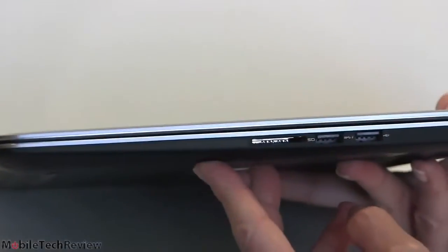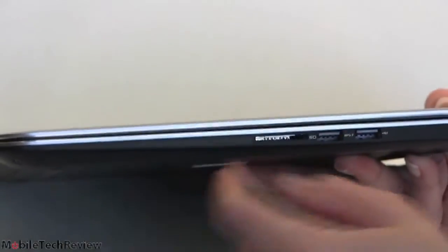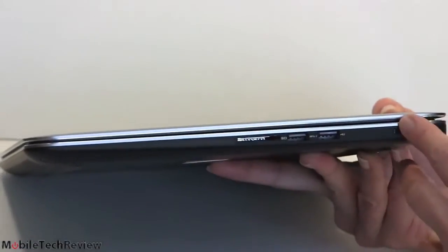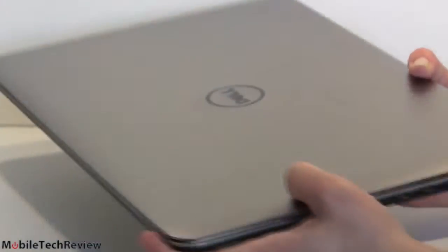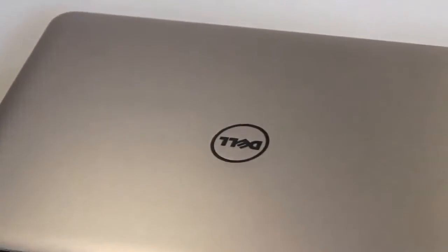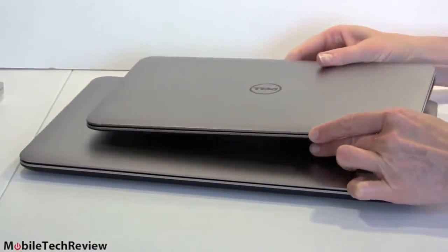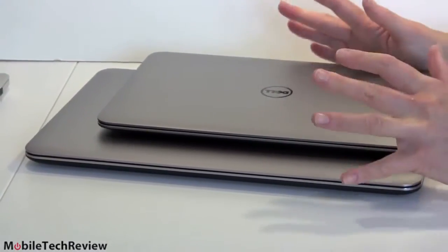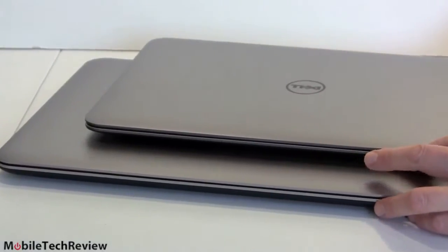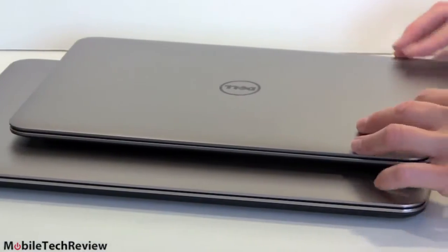It's a good-looking machine. Just like all the XPS line, we've got the contrasting metal with the carbon fiber wrap. It tapers a little bit to the front, and the lid has the basic Dell lozenge logo. You can see the uniformity of the look across the Dell XPS line — it really does have a monolithic appearance.